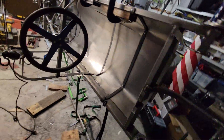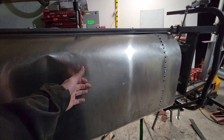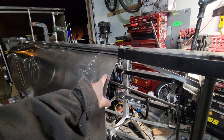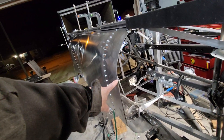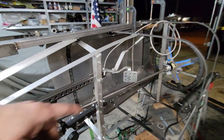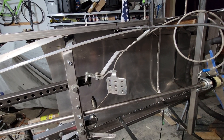Coming along pretty good. It feels really sturdy — I know it's hard to see in a video, but just pushing on it, you know, a lot of folks are using 0.050 for their floors and it seems to do okay. This is two times 0.032, so it's pretty stout. I don't even think I'll have to add anything on the floor at the very bottom to support my feet — I don't think that's going to be necessary.